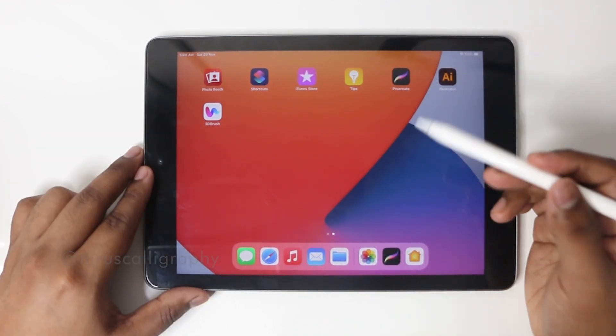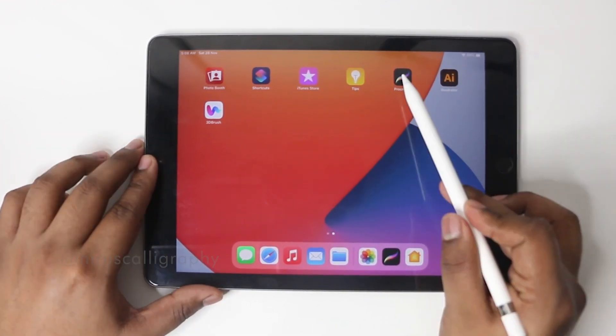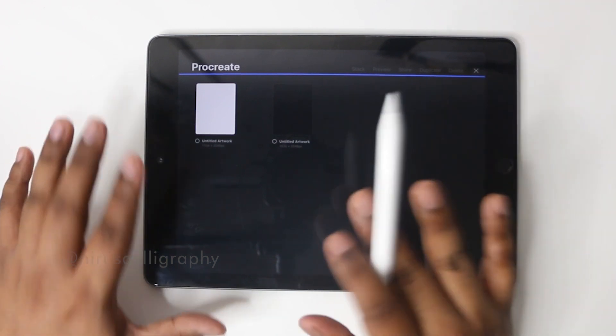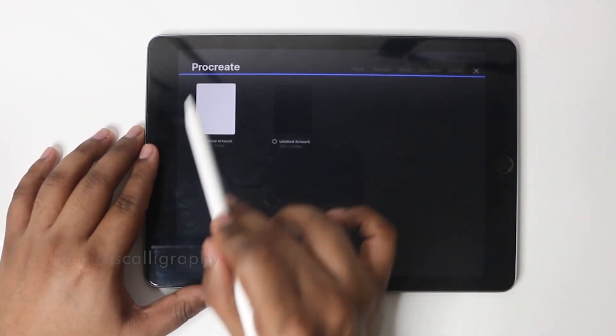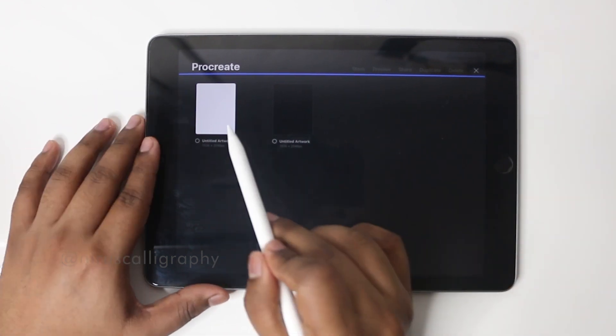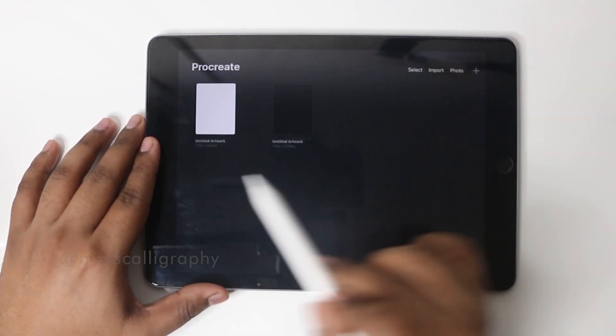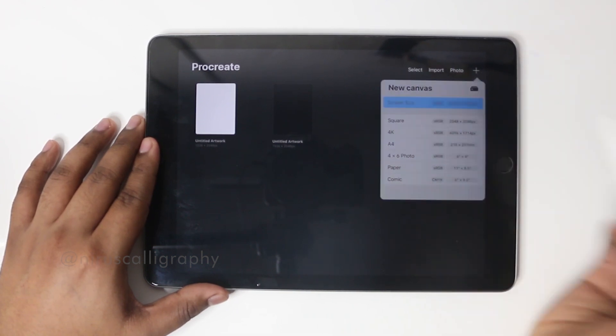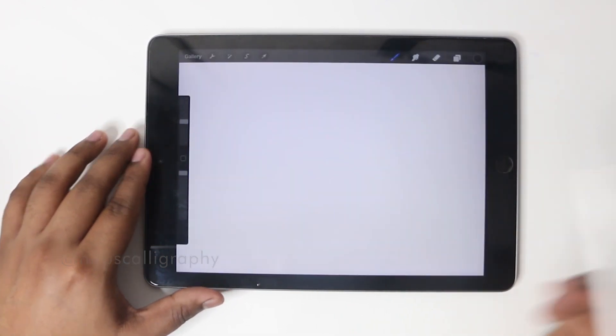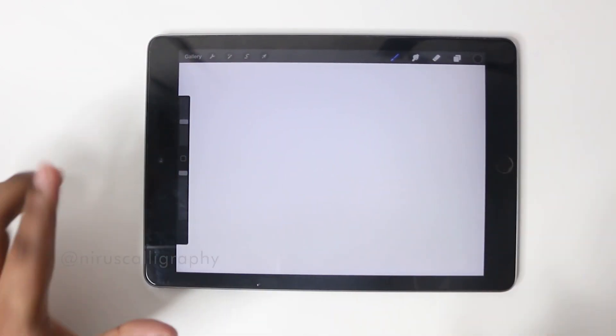The app you're going to use for iPad Calligraphy is Procreate. It comes at 700 rupees but it's a one-time payment valid for lifetime. Once you get into the app you get the canvas area. If I want to create a new canvas I click on plus and I can select the size. I'm going to select screen size. Now our canvas is ready.